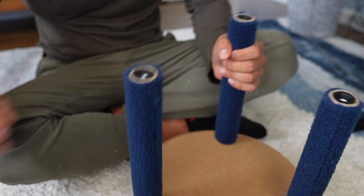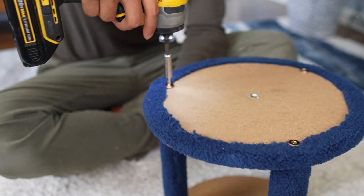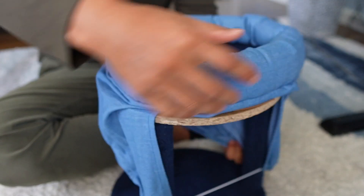Do the same thing on the other side. Now we can flip this over, and it's time to put this piece on top. This can just stretch all around it, just like that.